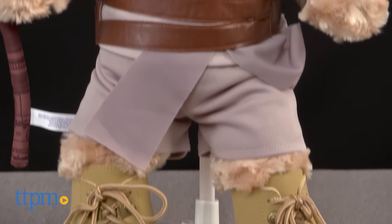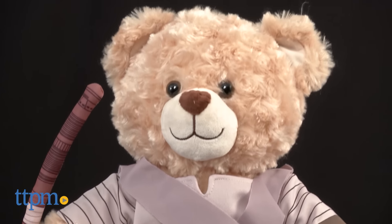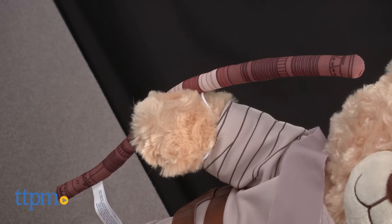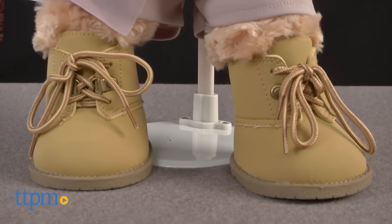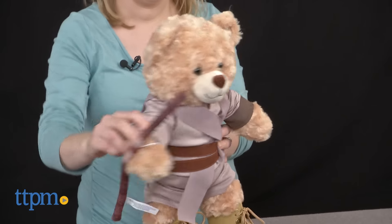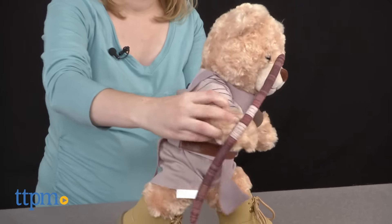This 16-inch teddy bear features soft, light brown fur, and wears a three-piece Rey costume of tan top and bottom with belt and a staff. The bear also wears brown Bearland boots on its feet. This is a really cuddly and cute character interpretation of Rey from Star Wars The Force Awakens.